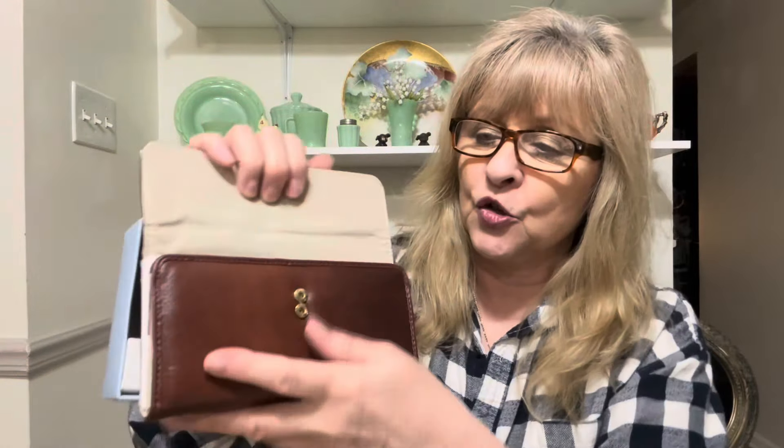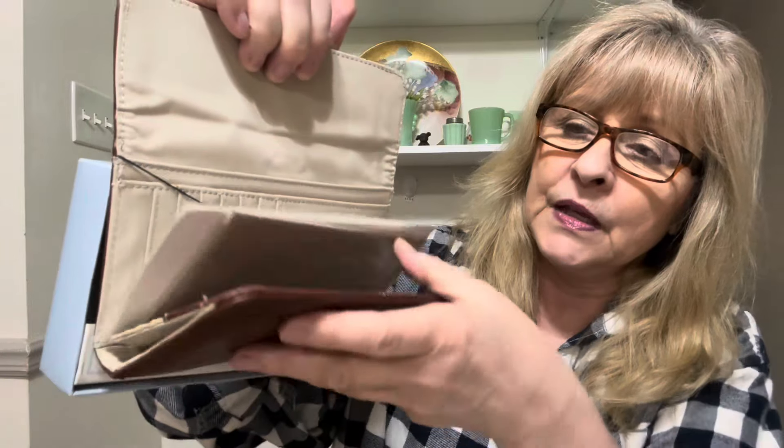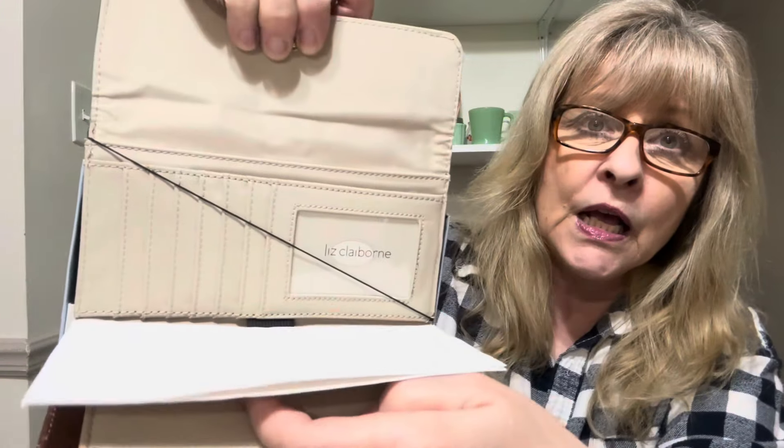I'm going to start with this. This is a brand new Liz Claiborne wallet, brand new in the package. It's stuck by the tag, but you can see it's all brand new. Beautiful wallet. That will be available in an upcoming sale. I love finding new-with-tag items that I can get at a decent price.